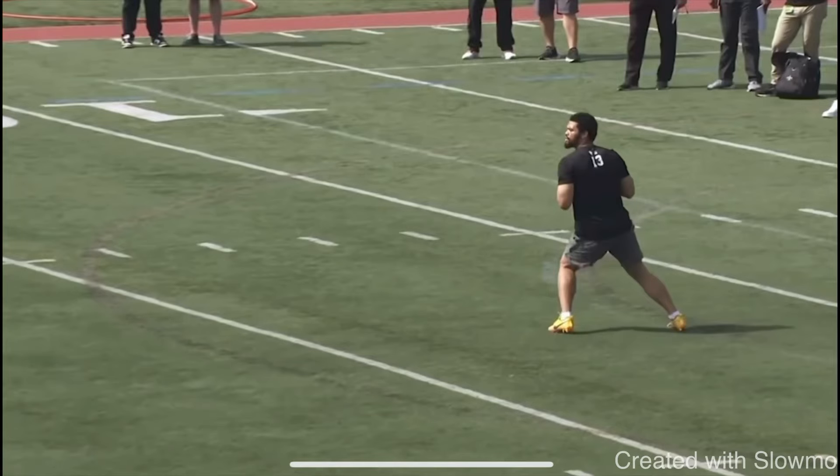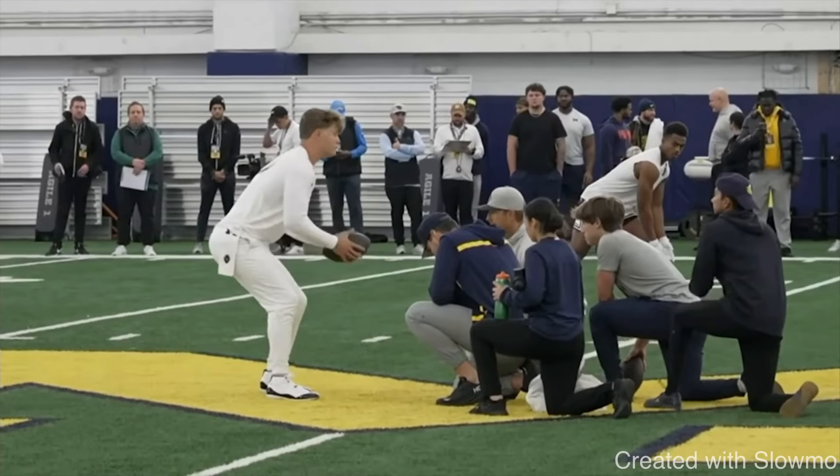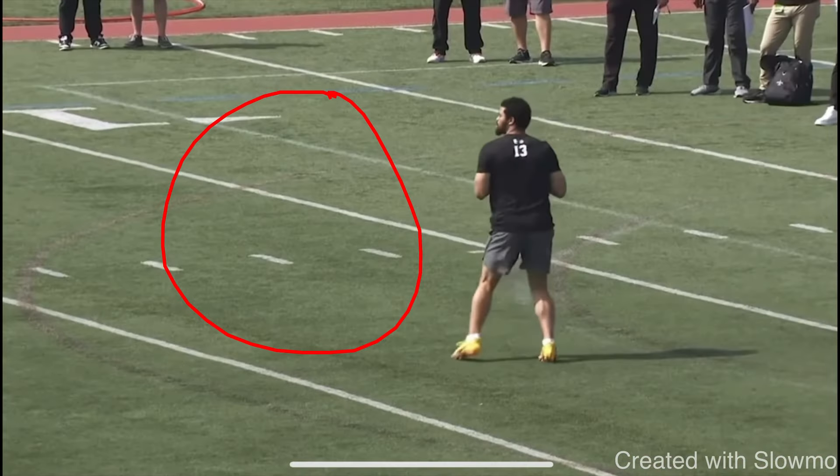Today we're going to be breaking down some of the quarterback throwing mechanics from the top QBs entering the 2024 NFL Draft. We're going to start with Caleb Williams, who is probably the most mechanically sound quarterback in this draft class, and compare him to some of the negatives that other quarterbacks like J.J. McCarthy, Drake May, and Michael Penix have in their throwing motions.